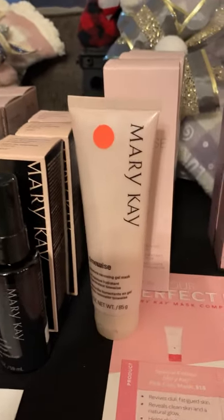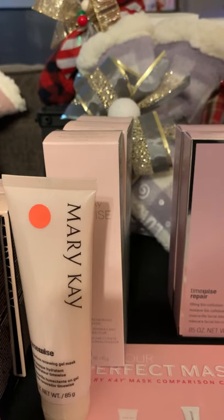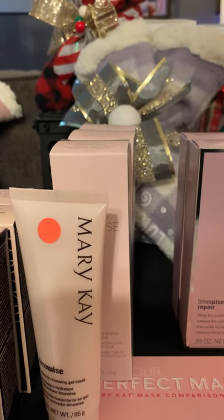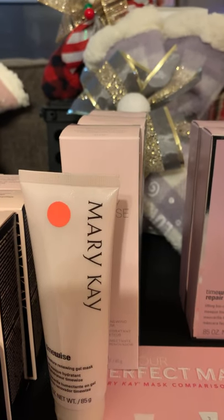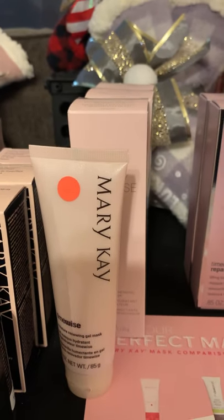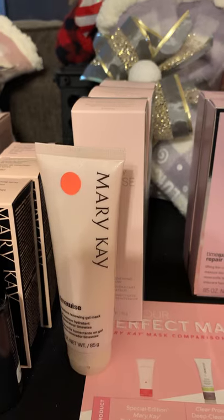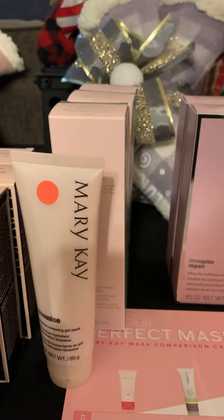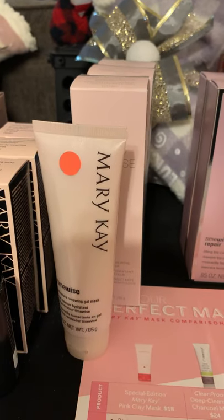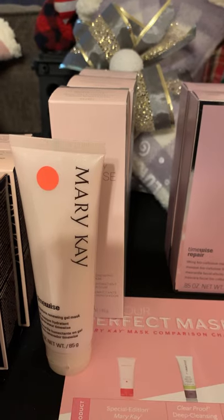The Moisture Renewing Gel Mask — this is a staple of ours. It instantly hydrates, locks in moisture, helps skin feel firmer, healthier, smoother, and softer. It helps minimize the appearance of fine lines and wrinkles. You can leave it on for about 10 minutes and then wash it off two to three times a week, or you can leave it on as an overnight treatment. After you cleanse your face, apply this before your moisturizer and leave it on overnight, wash it off in the morning — it really helps hydrate your skin. Perfect for the winter months.